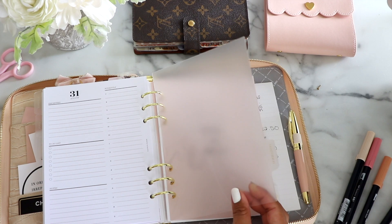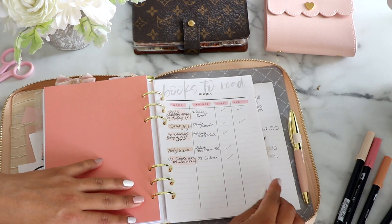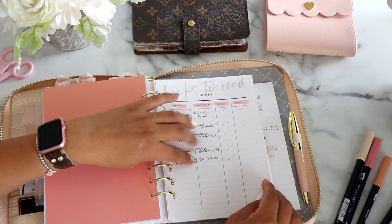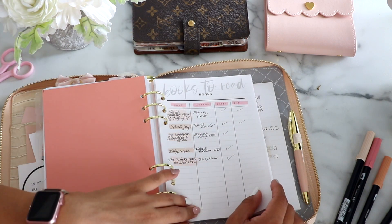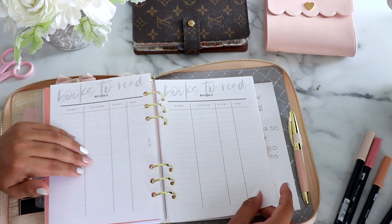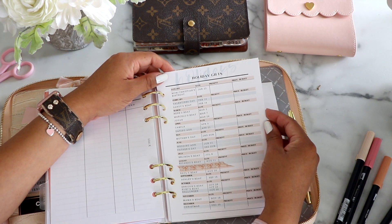Then we move on to Goals and Ideas. I have notes and ideas listed here, for example books to read — some of my favorites in case I forget them. I have three books I'm currently reading and I can cross them off when finished or add recommendations. I also made this insert myself because I wanted something customized.